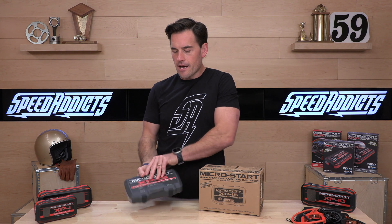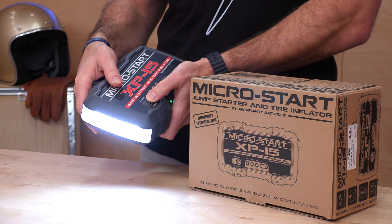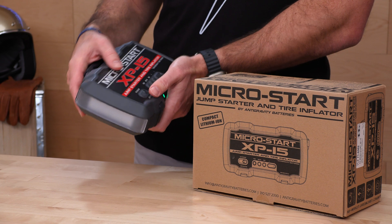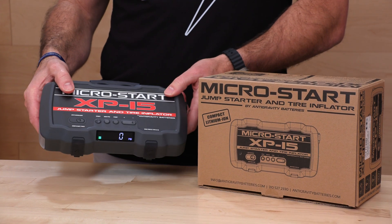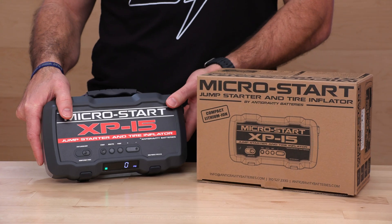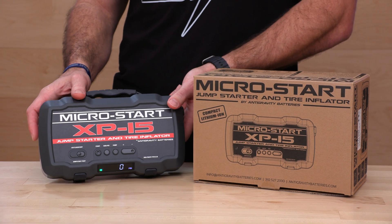The other thing you can do with these is light your way. We have a LED flashlight here that's got three modes: the strobe mode, the SOS mode, and the solid state mode. We also have an LCD screen on the side that's going to give you your capacity — what's left in the tank as far as the charge and those green bars. It's going to show the voltage when you connect it to a vehicle, and if it's in inflator mode, it's going to show your PSI or bar.